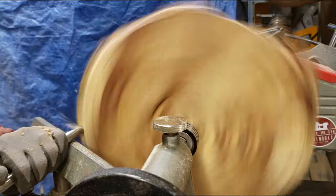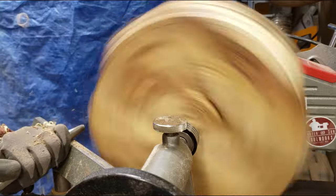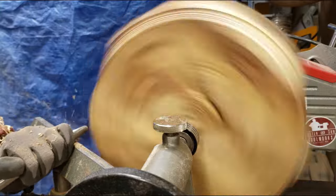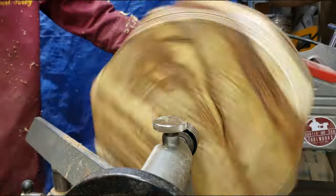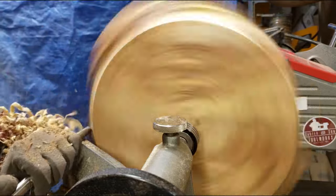As always, I like to work on the corner first to help start shaping the bowl, making it round, and also bring the bowl into balance so that I can eventually turn the speed up and make the turning faster and more pleasurable.